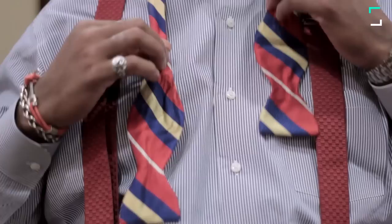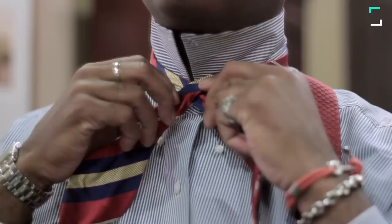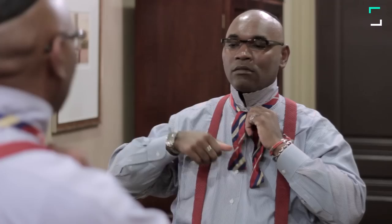Take the tie. You don't want it to be too long on one side, left or right. We recommend that you do it even. Then you're going to go left over right. You're going to hold it with your finger, come underneath. Then you're going to give that a little tug.